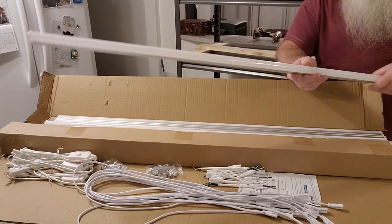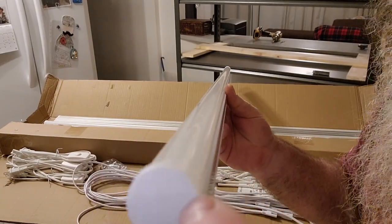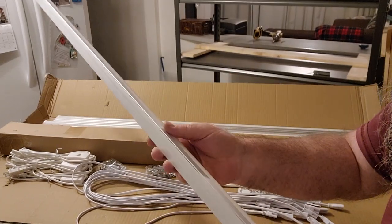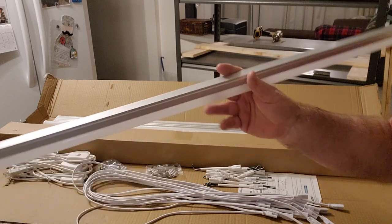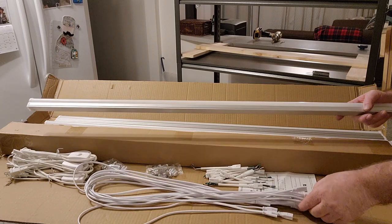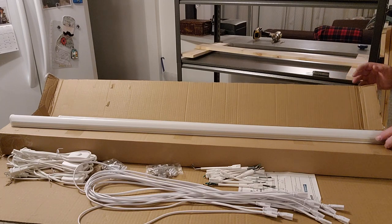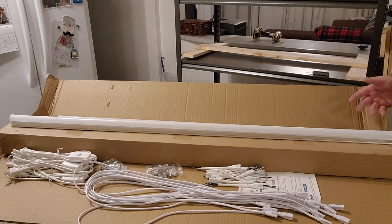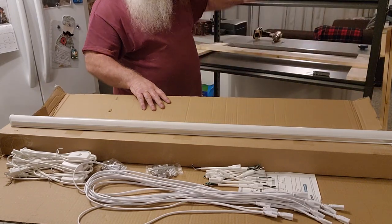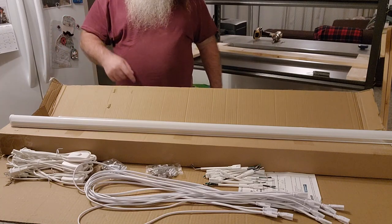Here they are — that's only 5/8 of an inch across. These are LEDs, extremely light. Per bulb with all the hookups and everything, it was $10 Canadian on Amazon. I got 12 in this box — that's $120 — and I got two boxes of 12 so I can put six per shelf.